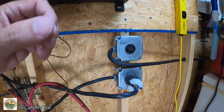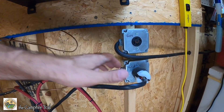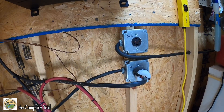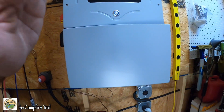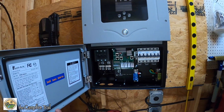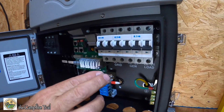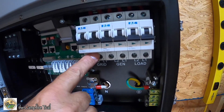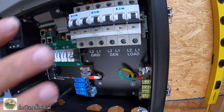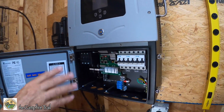The battery power was locked in. And the only thing that we had to double up on was the generator because there was not a separate port. This one here has separate inputs for the batteries. So the batteries get plugged in here, the grid power goes in here, generator goes in here, and then this goes out to the house. So this is a much simpler system and we are able to do everything internally.